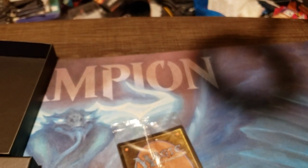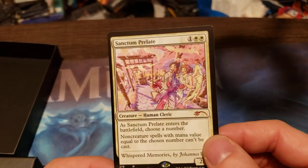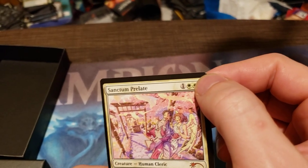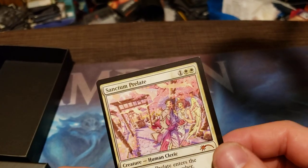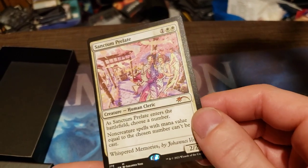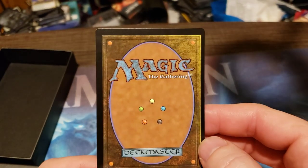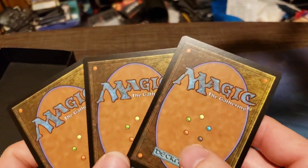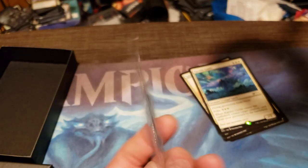The Sphere of Safety and Carpet of Flowers are pretty much all good except — oh, off center cut. And look at that, it's got the printing dot on there, you see that? It's got that cut line dot. So maybe this might be a Secret Lair with a miscut. That's a bit miscut on the back too, though the back seems fine on the rest.